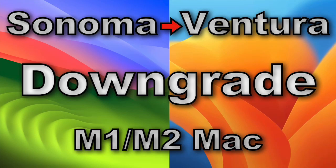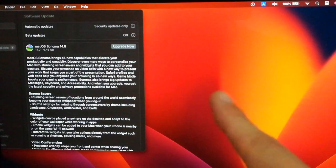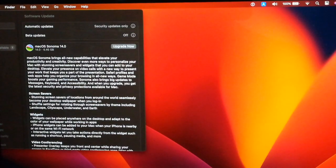Today, I'm going to show you how to downgrade from macOS Sonoma to macOS Ventura on an M1 Mac. This Mac is currently running Ventura, so I'd like to show you upgrading to Sonoma and after that, downgrading back to Ventura.